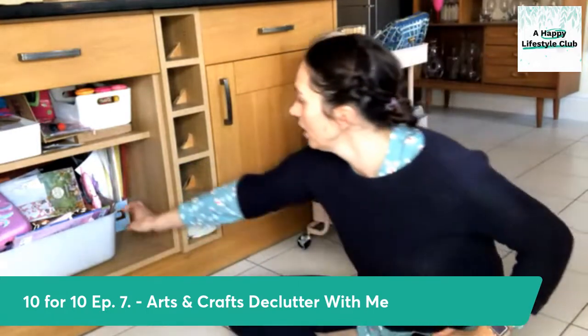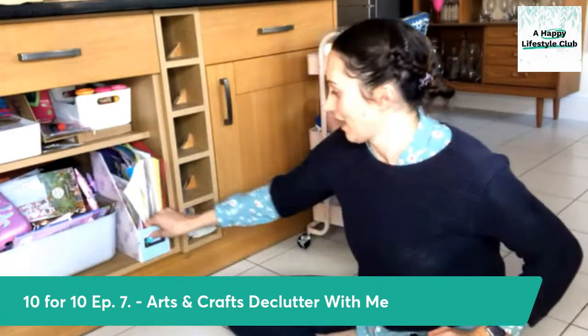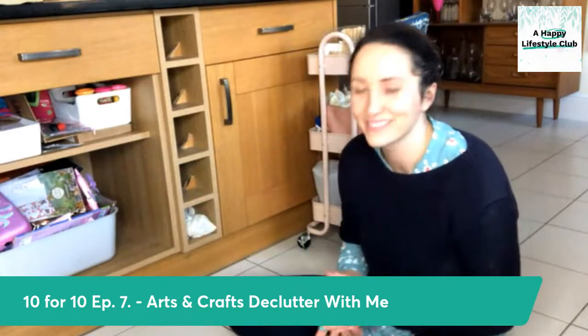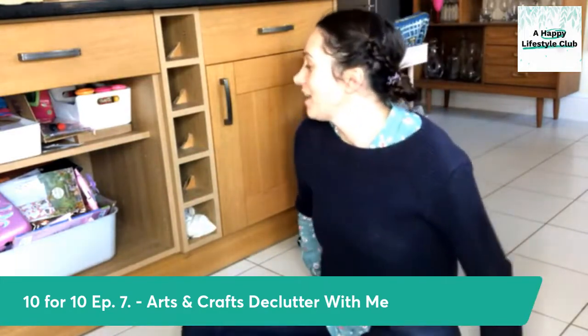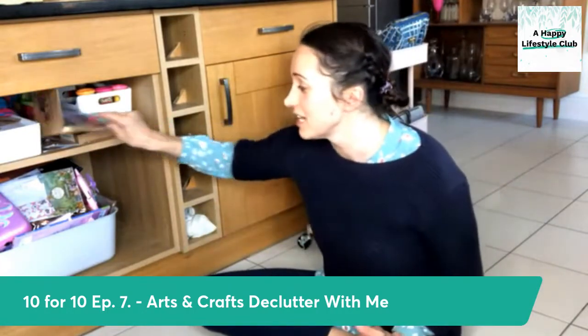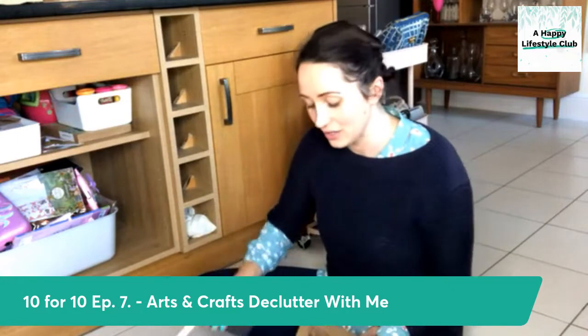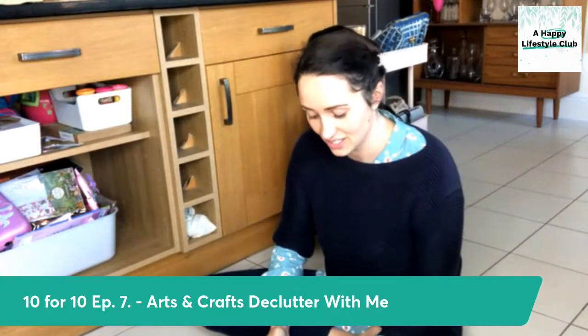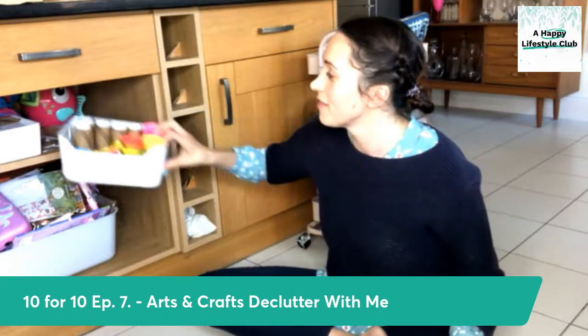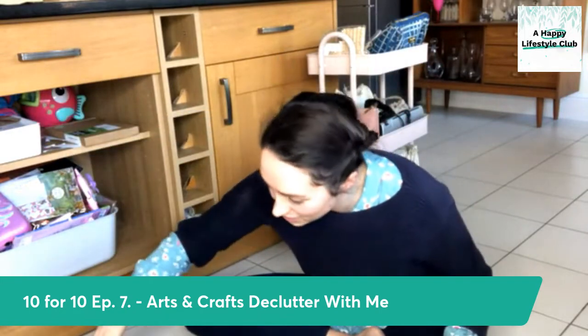So I'm going to start by pulling it all out. Now, who's ready for some fun facts? Children actually play better with less stuff. They don't get overwhelmed. If they open a cupboard and see chaos, they're going to find it really tricky to come up with a clear plan for what they actually want to do. They're going to end up not doing anything with the things.